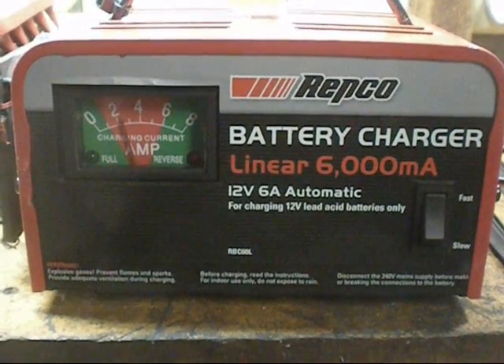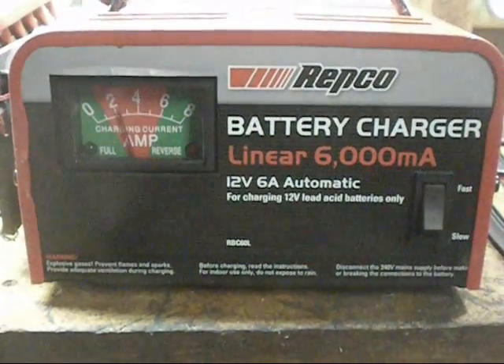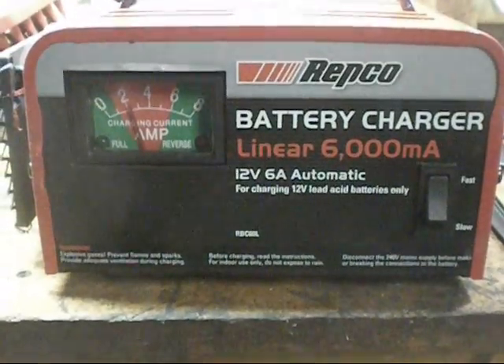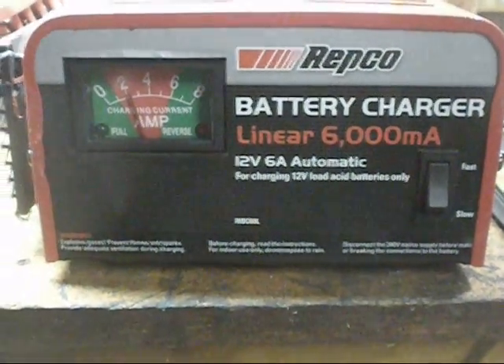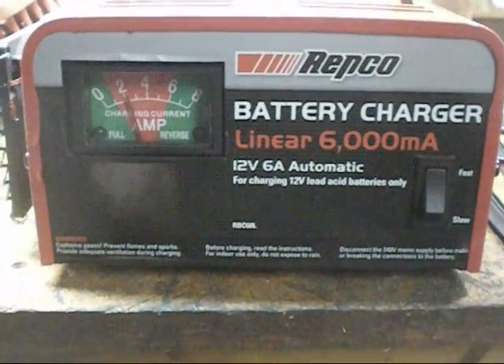I got given this the other day. Supposedly someone bought it, it didn't work, they brought it back for warranty, and they just threw this one out. So I said I'll take that, they gave it to me, and yeah, brought it home.